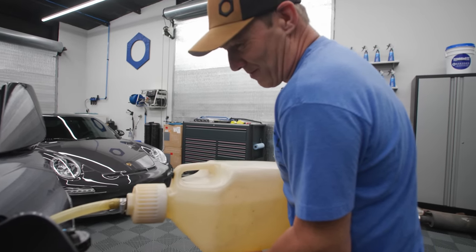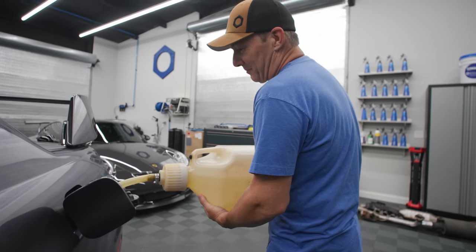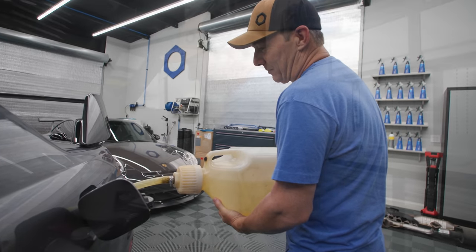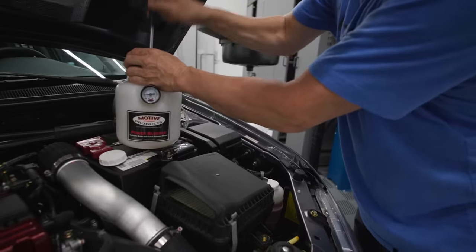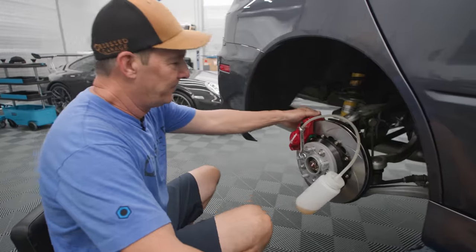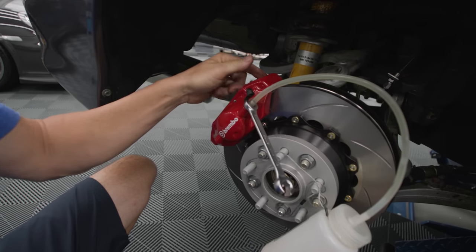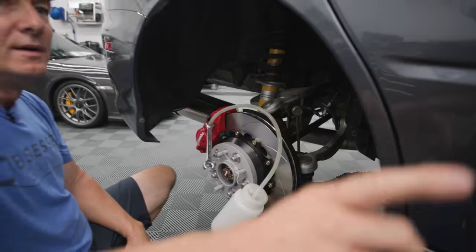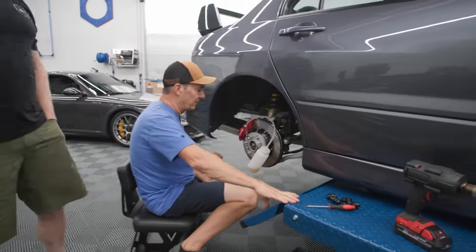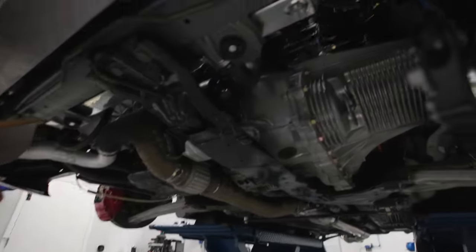Smells like gas instead of old paint — good b-roll here. We have the pressure bleeder hooked up. I start with the right rear outside bleeder, then inside, then left rear outside to inside, then right front outside to inside, and last the driver's front. Alright, so the brakes are all bled, everything's back together, O2 sensors are in, fluids are all changed.